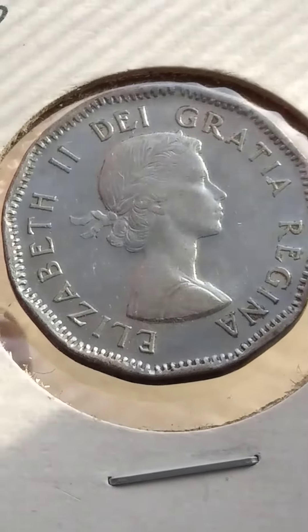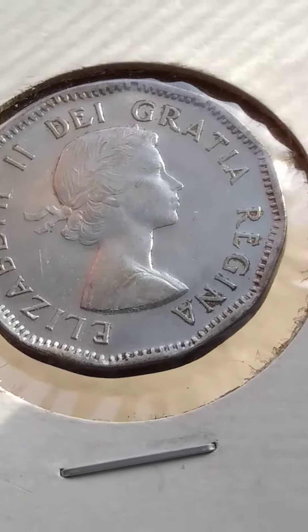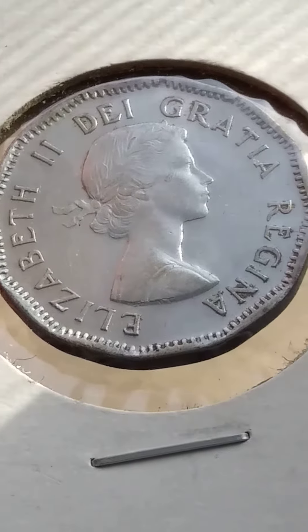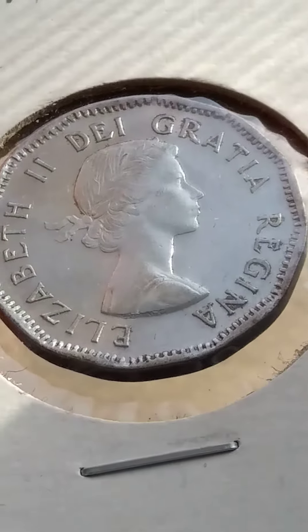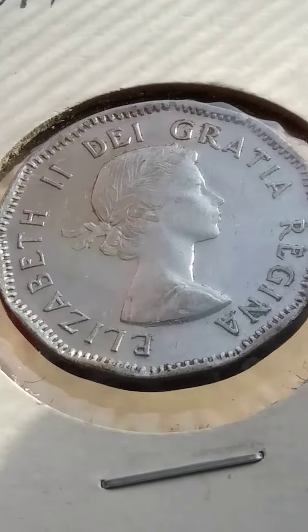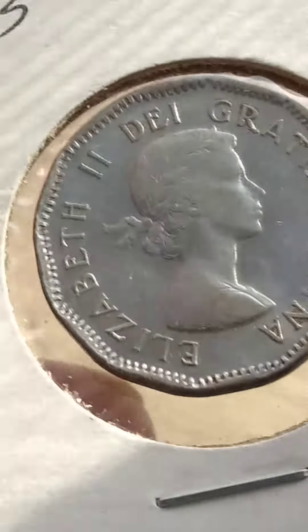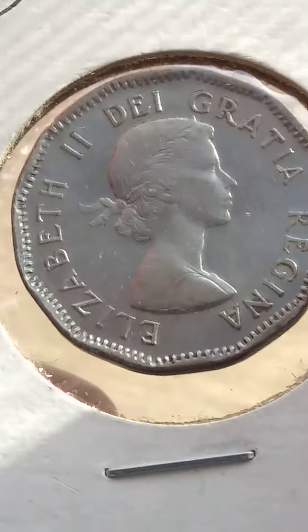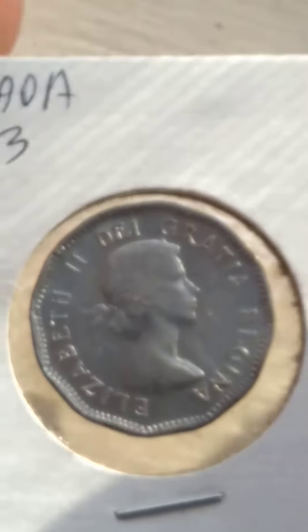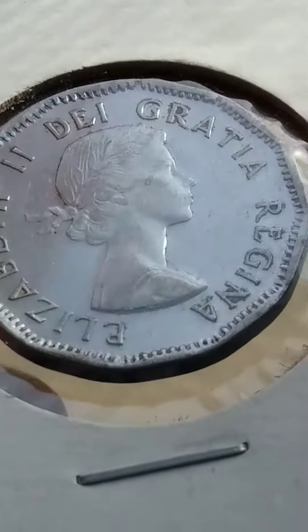On the obverse, there's a little bit of crown plating missing around some of the lettering. There's a little something on the cheek — I don't know if that's plating missing or dirt or something. It's the shoulder strap version, and there's mint luster on both sides.